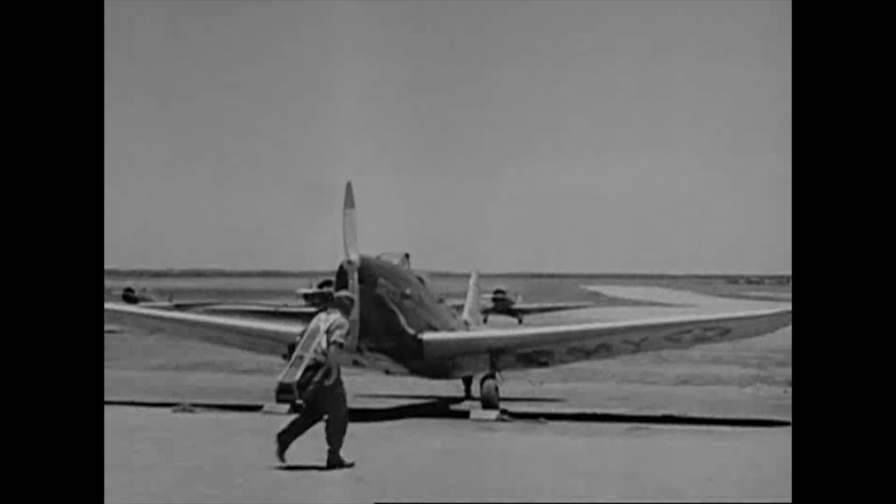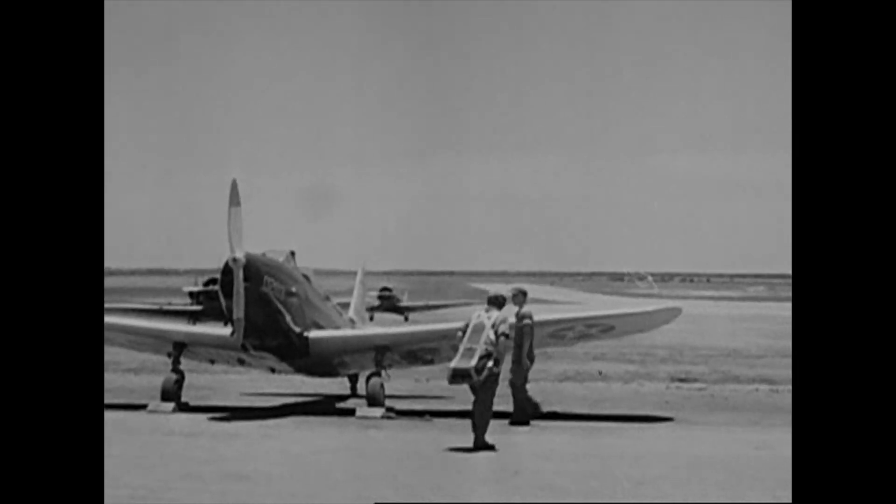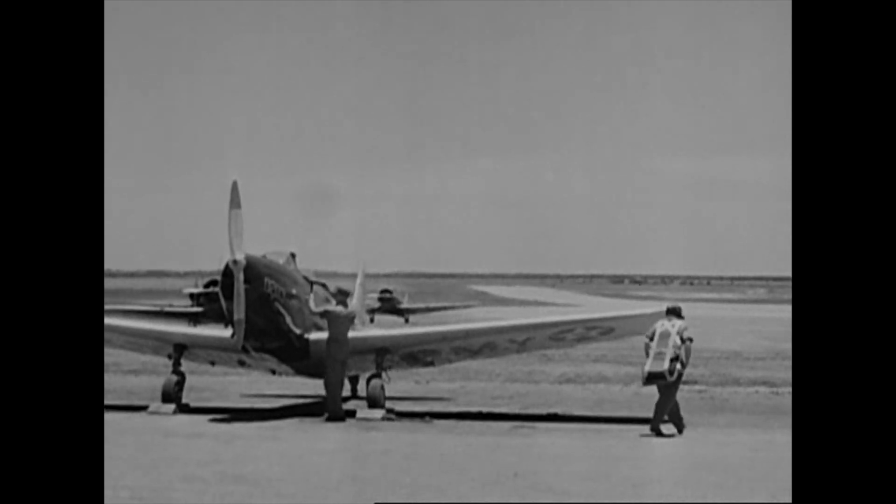That's why acrobatics are essential to every military pilot. Here's an American pilot off to practice acrobatics. Let's see what he must remember to do.